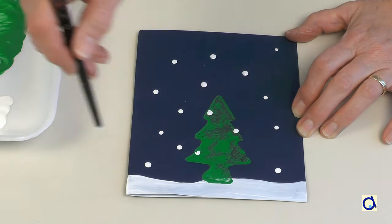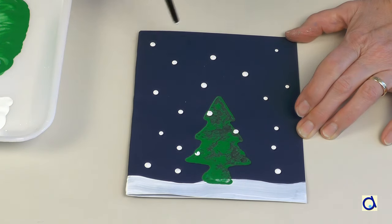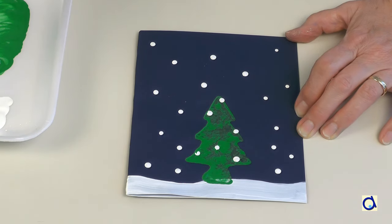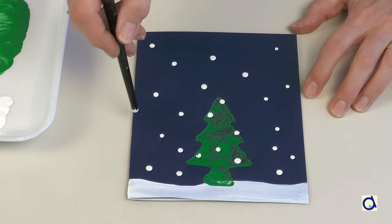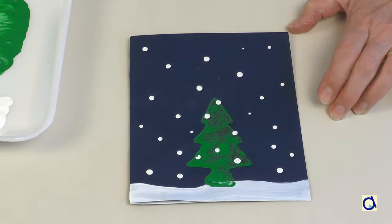With this technique, it is easy to print multiple cards to use as personal greeting cards. To print the illustrated instructions of this project, click on the link below the video and don't forget to visit the Animaplates website for other projects!